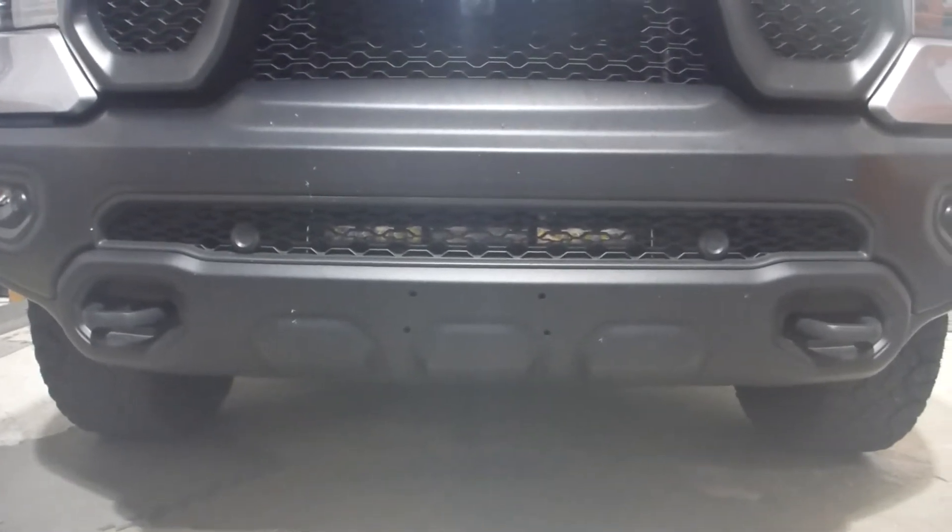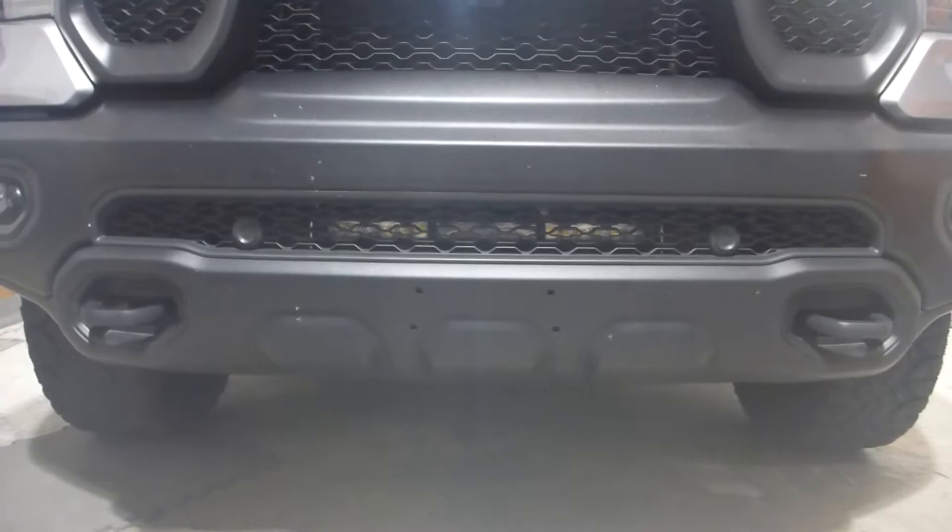We have a Diode Dynamics Stage Series 18-inch LED light bar in combo mode. So we've got a little bit of spot, a little bit of flood, and a little bit of spot.